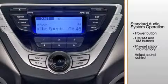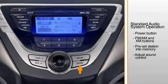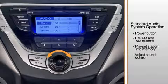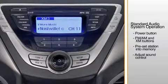To adjust the sound control, press the setup button. Rotate the center control knob, scroll to audio, and press enter. Use the center knob to scroll to the desired characteristic including bass, middle, treble, fader, or balance, and adjust as desired. Refer to the owner's manual for more detailed information on how to use the audio system.